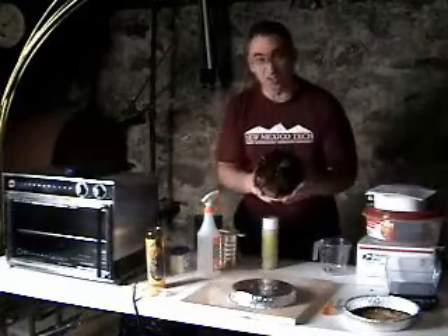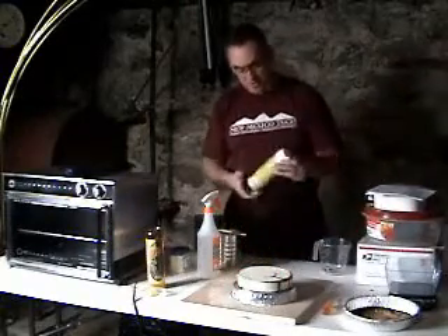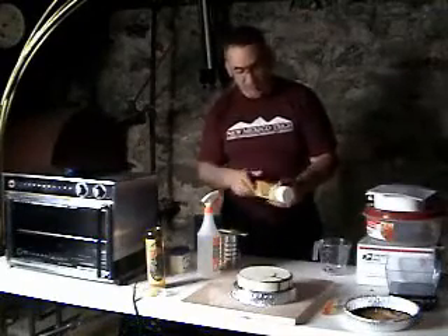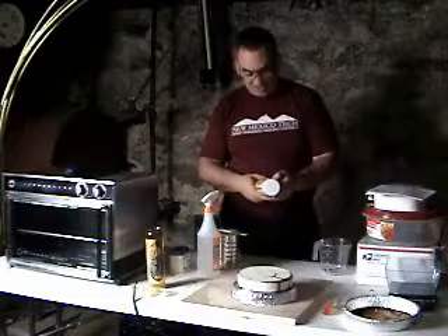The next thing I'm going to do is shellac it. The purpose of shellac is just to seal this tool really well. I bought some Bullseye shellac at the Home Depot this evening - I took my wife out for a ride. It cost about $6. Bullseye shellac, traditional finish and sealer, dries in minutes.